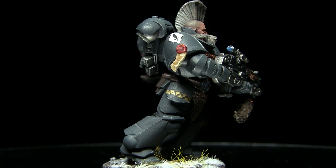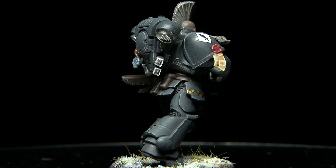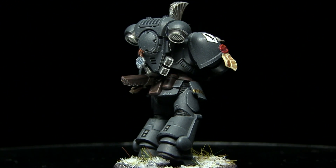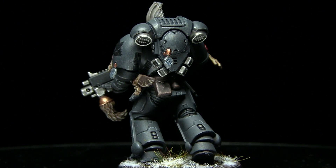If you enjoyed this video please let me know in the comments below, and also make sure you subscribe to be kept up to date with all of my future content. If you have any suggestions for future Primaris conversion videos, also let me know about them in the comments.